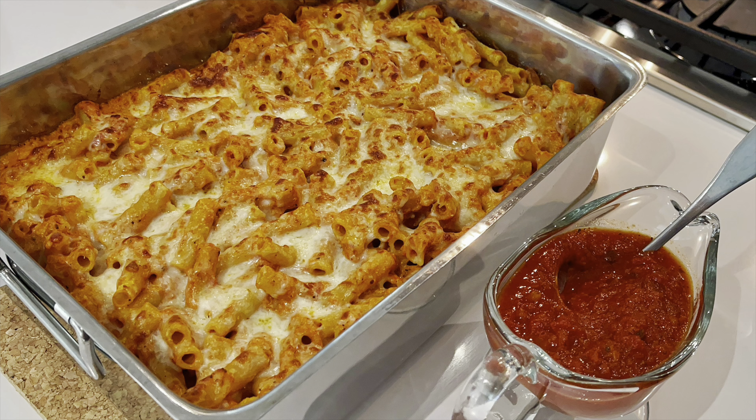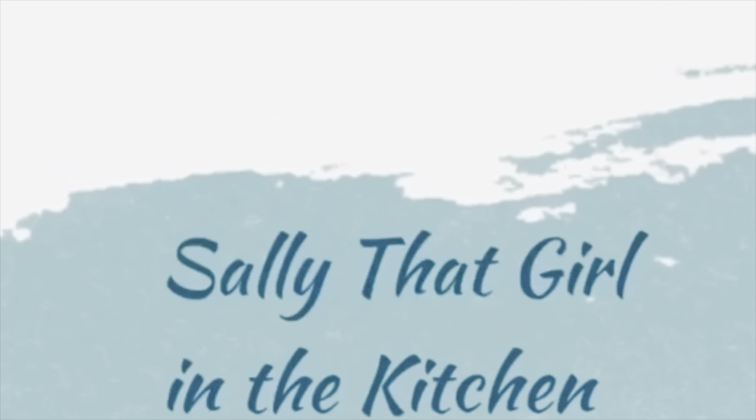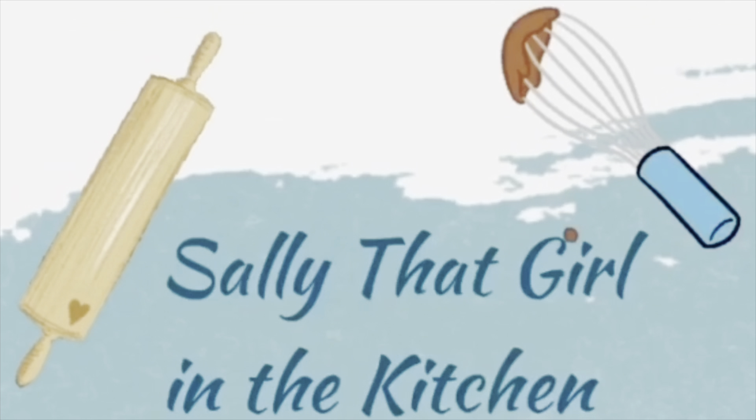If you're looking for a great way to feed a bunch of people without breaking the bank, this baked ziti with ricotta cheese and a homemade tomato sauce is the way to go. It's absolutely delicious, and by adding ricotta cheese and making our own homemade tomato sauce, it's going to elevate this baked ziti and be quite the crowd pleaser without spending a bunch.